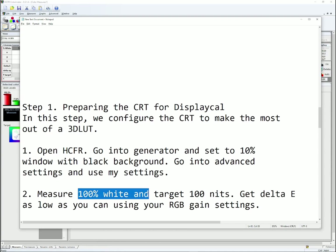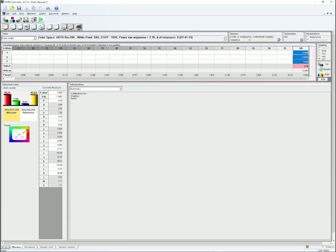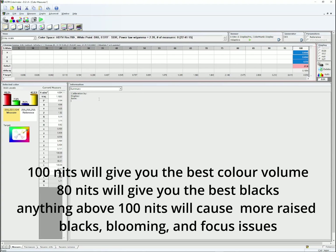For part 2, we're going to measure 100% white and target 100 nits, getting delta E as low as we can using our RGB gain settings in the CRT's OSD. Go to HCFR, click 100, and click the Play button — your CRT is going to start measuring white. Hopefully you'll have HCFR on your second display so you can see live readings. Delta E is shown here — the lower it is, the more accurate your white point. Luminance output is also shown; I want you to target 100 nits. Don't go any higher — if you go above 100, you're going to have significantly worse blacks.